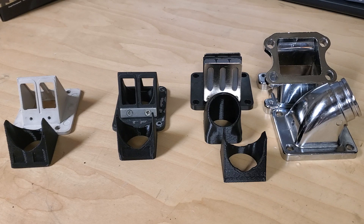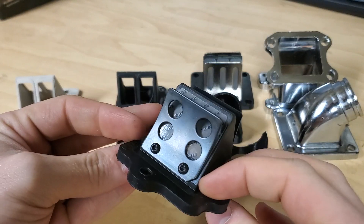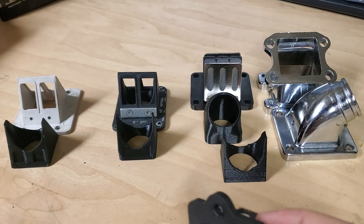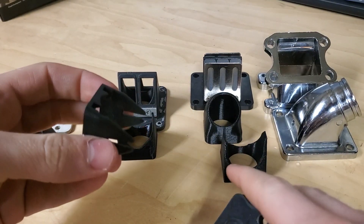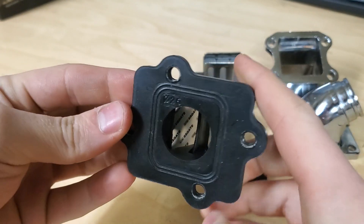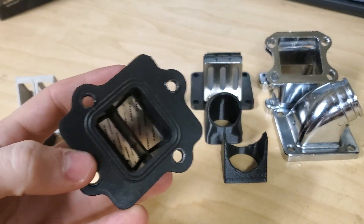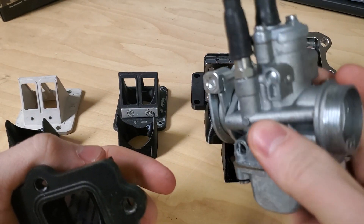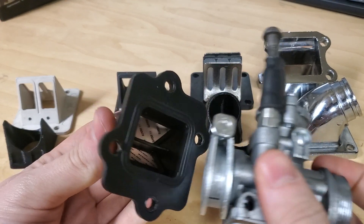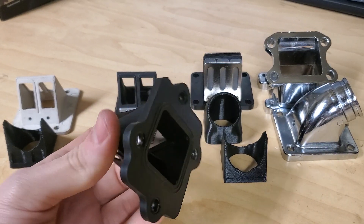Reed stuffers are used pretty commonly in the dirt bike world, scooter world, and everything. I have a Stage 6 reed here — this is an open cage, it doesn't have a reed stuffer in it — but each kit comes with these stuffers. They fit into the actual reed cage and fill the space here. What they're meant to do is take up areas of turbulence caused between the carburetor and the reed. This turbulence is from the intake coming from a round hole into a square opening — there's a mismatch between the two shapes that causes turbulence in the air/fuel mix, which decreases performance.